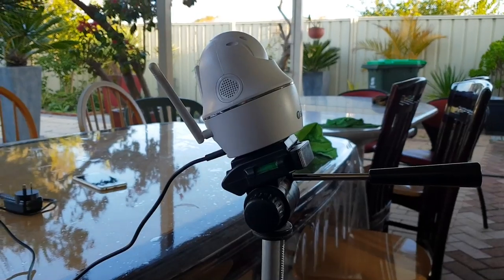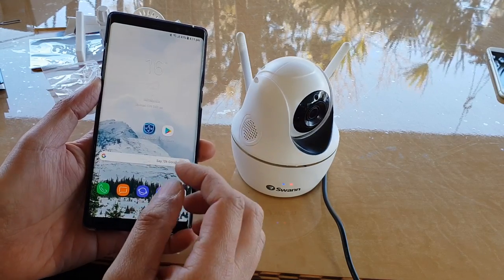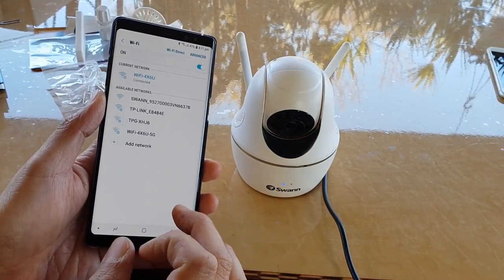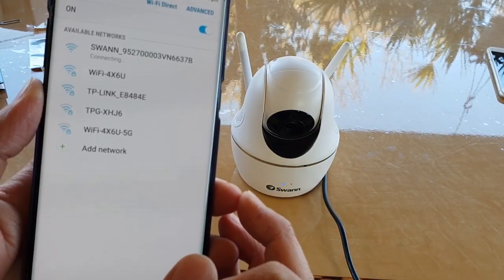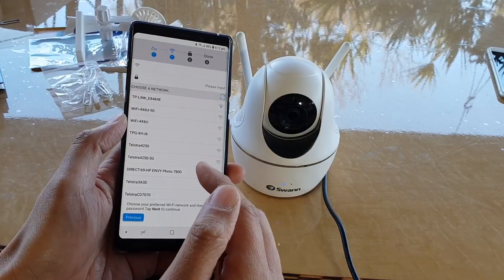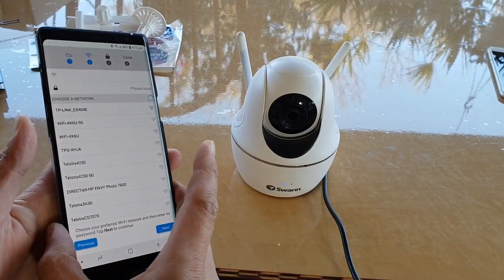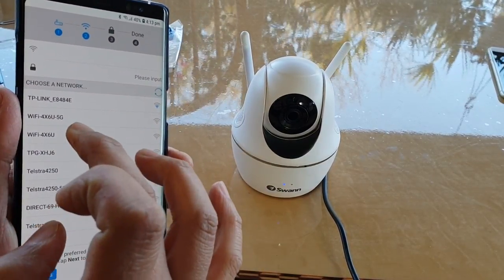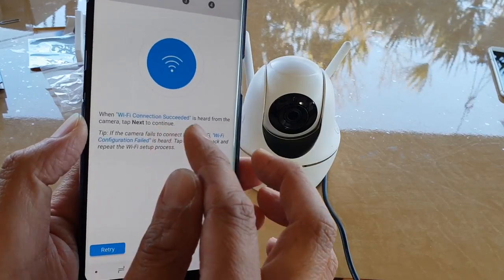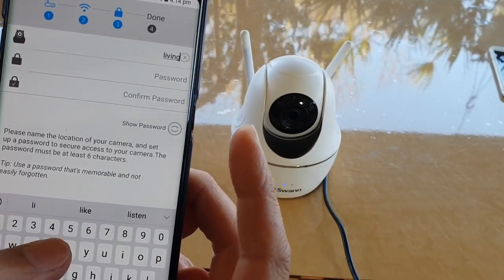To set up Wi-Fi, follow the assistant voice. Swipe down and connect to the camera's own Wi-Fi first — it has a name beginning with 'Swan'. Select that Swan Wi-Fi network and wait for the camera to be detected. You can then connect to either 2.4 GHz or 5 GHz — this camera supports both. Enter your Wi-Fi password, and when you hear 'Wi-Fi connection succeeded', tap Next. You can then name the camera, such as 'Kitchen' or 'Living Room'.